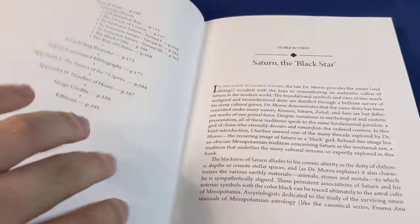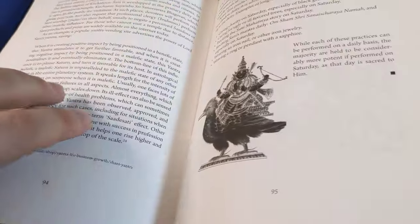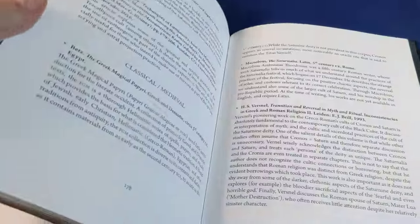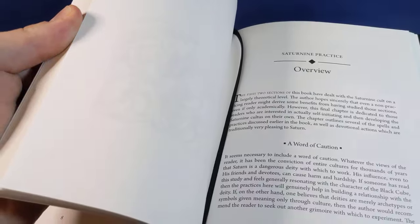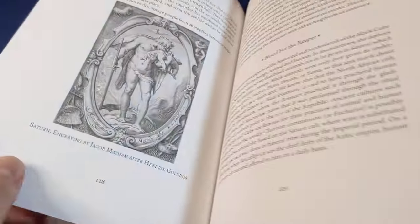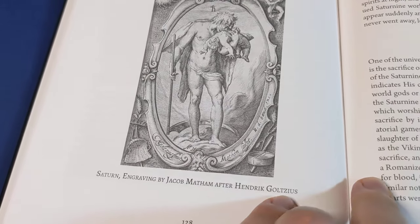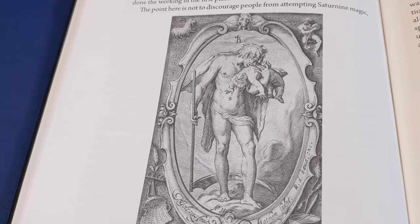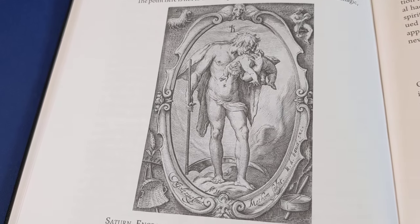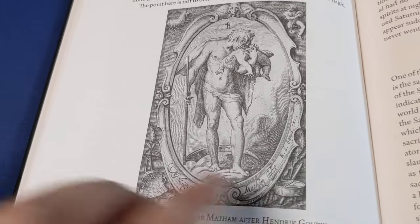I think this second edition is actually quite nice. The cover right here is a callback to — there's actually the original picture somewhere in the back here. That is the engraving by Jacob Matham after Hendrik Goltzius — actually quite a famous engraving, and I certainly know that image.